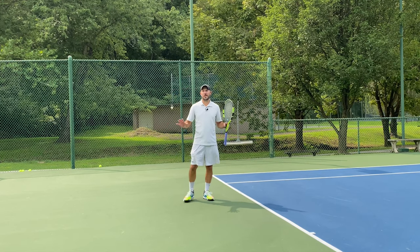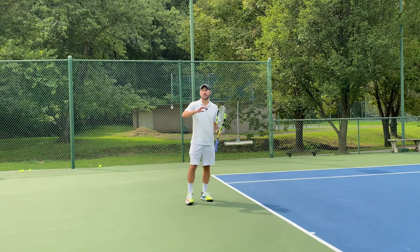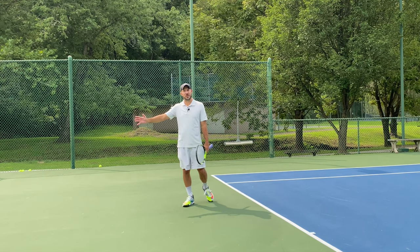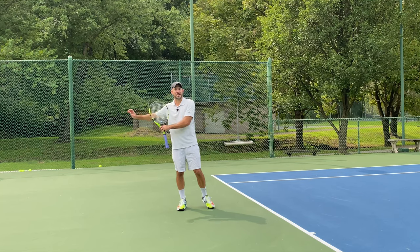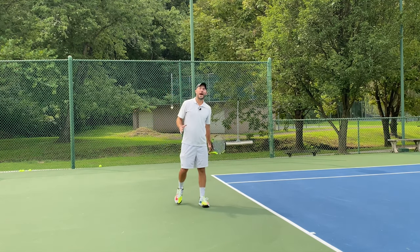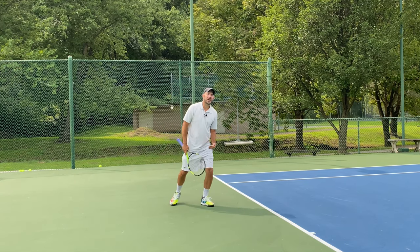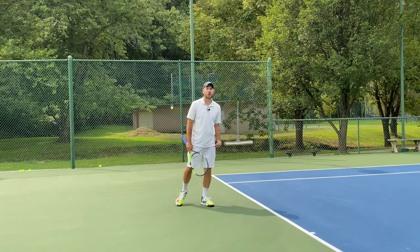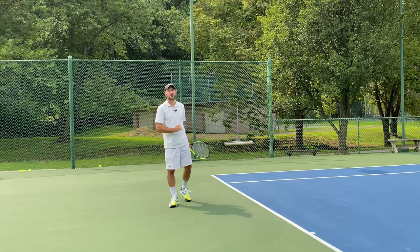My favorite way, and the way that I typically recommend, is to turn the tables on them. They've played a shot they think is going to be offensive, and most players let that ball back them up, get them into the fence, into the curtain, or out of their strike zone — and so you produce a weaker shot. You can try to step up and take the ball on the rise, or you can scoot back and let the ball come back down into your strike zone.